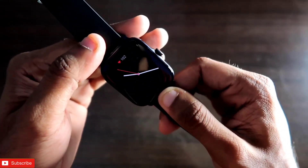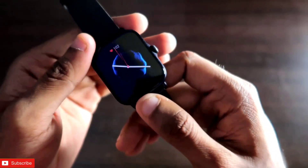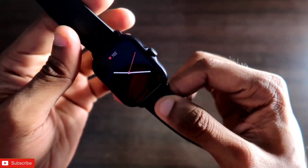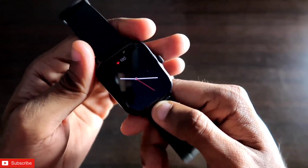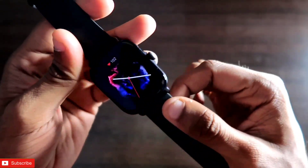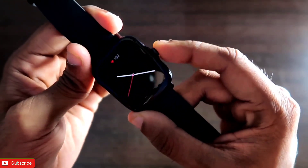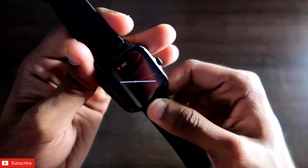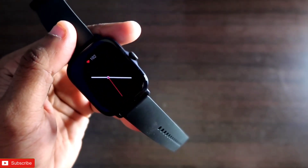The Amazfit GTS 3 has been around for a while and this watch comes with a lot of cutting-edge features, but it lacks one of the most important features — Google Maps navigation. Google Maps is available in most premium segment smartwatches, but the Amazfit GTS 3 lacks it. In this video we will see how to get Google Maps navigation options and updates on the GTS 3, and whether there are any extra options beyond detection alerts and navigation alerts.